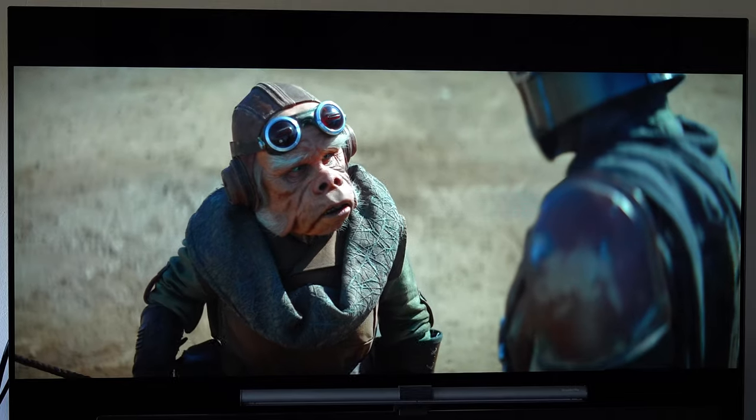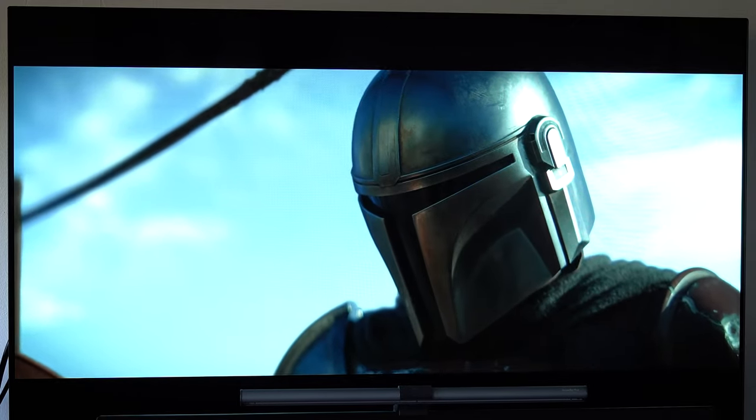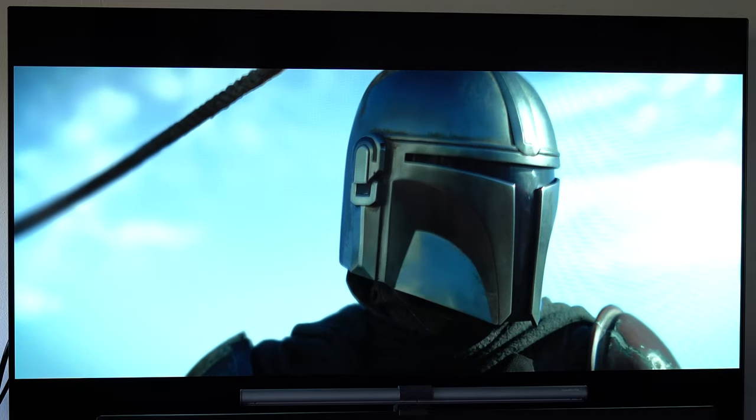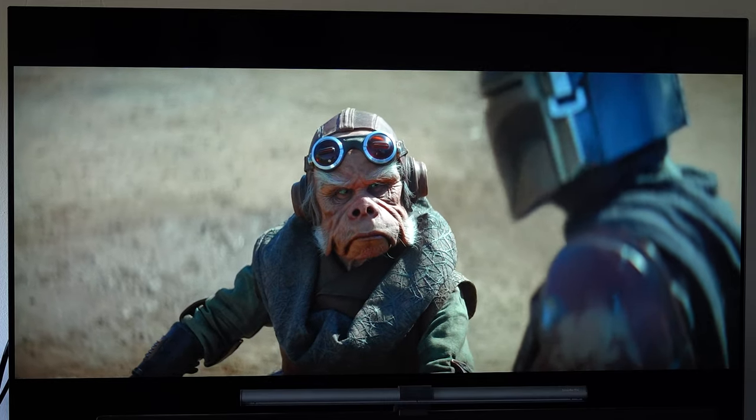I watched Star Wars: The Mandalorian on the LG CX and I had never seen anything so beautiful. You could see all of the detail the colorists had put in to crafting such a beautiful image — stuff you'd never experienced just watching it on a normal television.